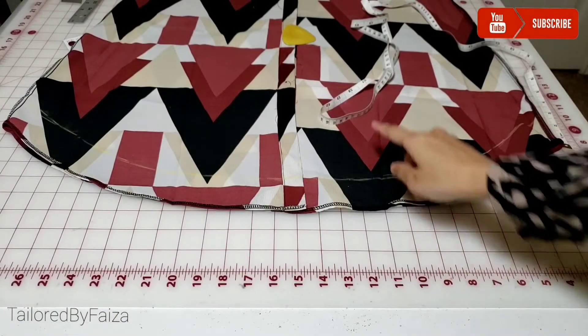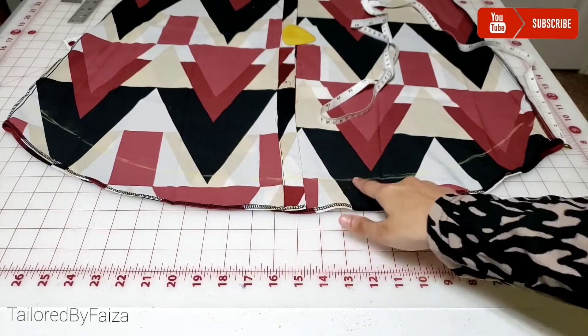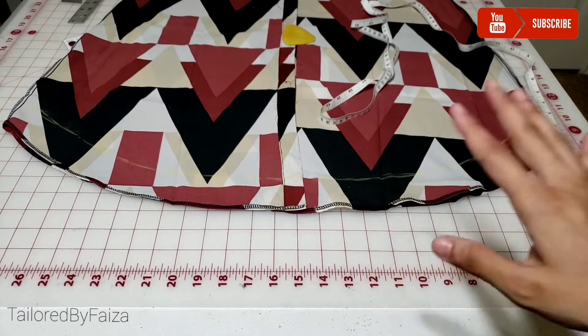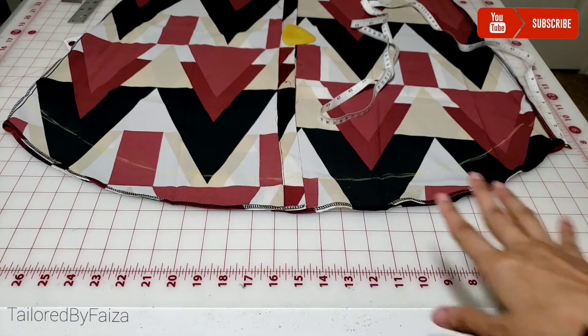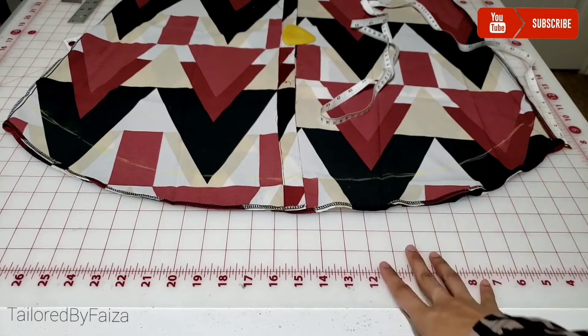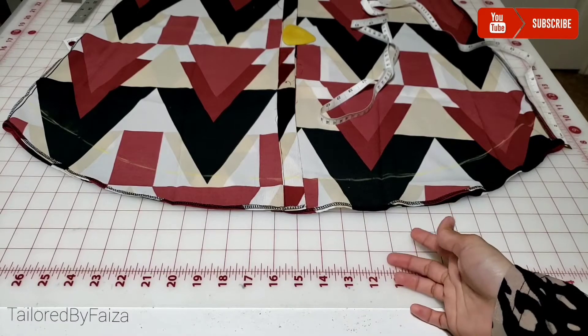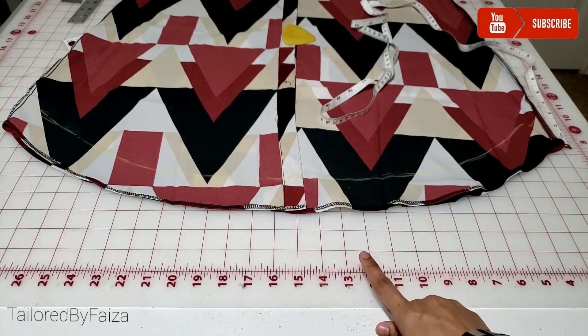I've equally placed the inch tape all the way across on the curve and marked the equal distance to take off, and then I'll cut it. When your dress is fully open, there's one more way to handle four layers together. If you're not sure you can manage four layers, this easier way is to fold it.